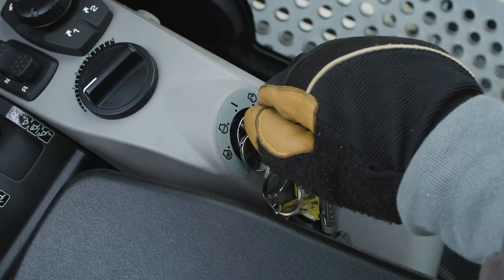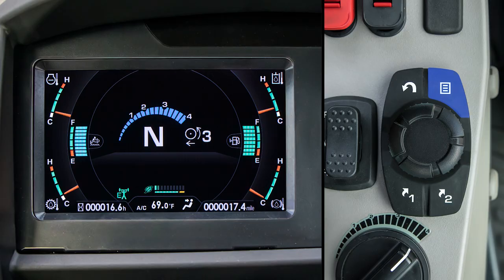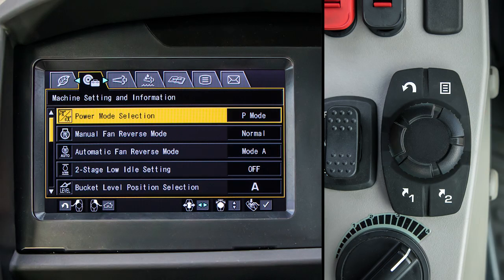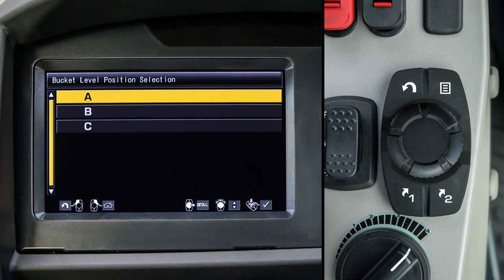With the key on and engine running, let's access the user menu and pull up the machine setting and information tab. Using the command selector, scroll to the bucket level position selection in the menu, then push enter. You now have three choices of what to label your current bucket. Today, we will call it bucket A.